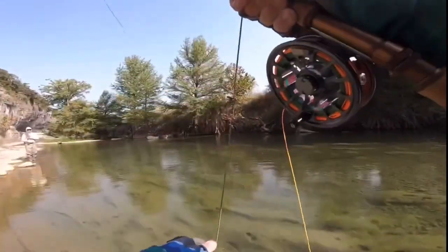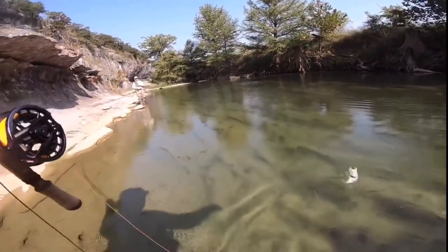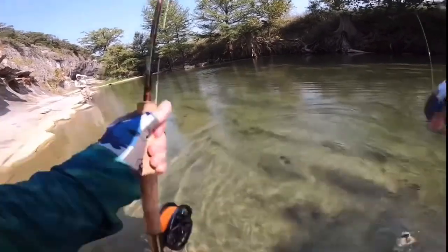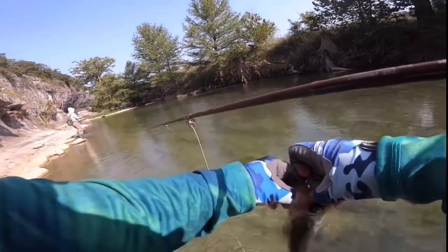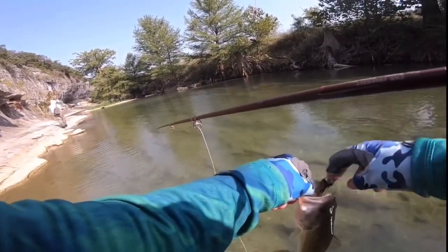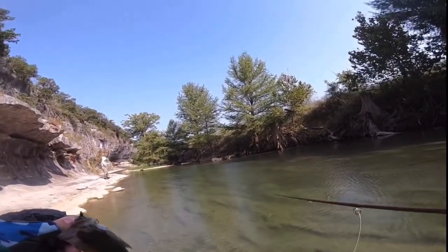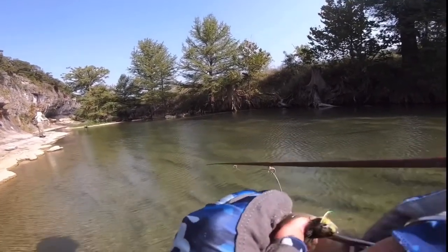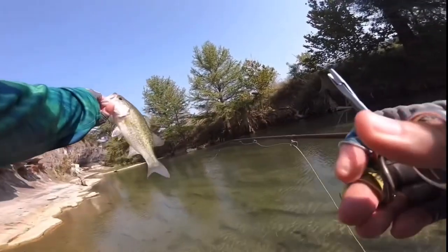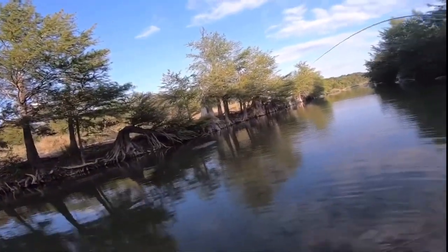Oh, that's a nice little guad I think. Nice fish, man. Nope, largemouth. All right, caught me a nice little bass.